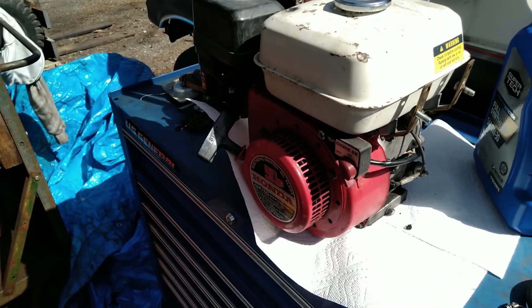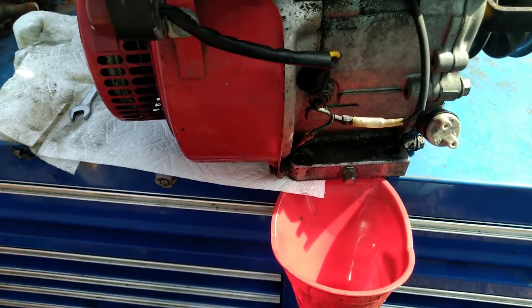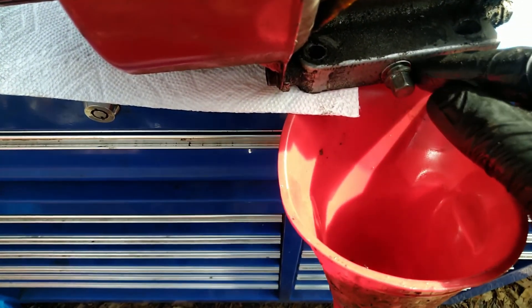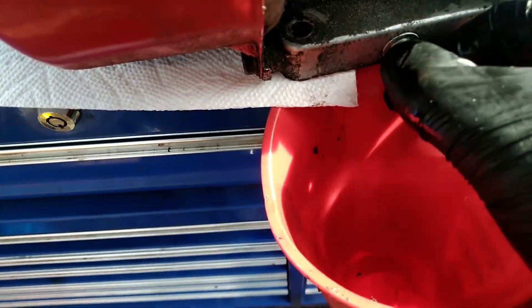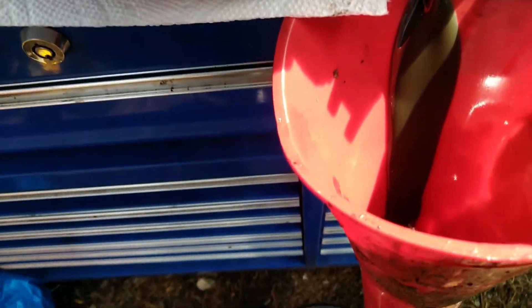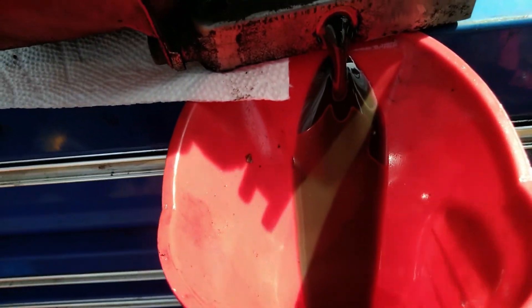I'm really interested to see what we find in here — this could be potentially real interesting. First things first, let's drain this oil and see how bad it looks. I mean, it doesn't have an oil filter or anything. Honestly I was expecting worse — with all the shit that's been run through this engine, I'm surprised it's only that bad. That's about normal, about what you'd expect.